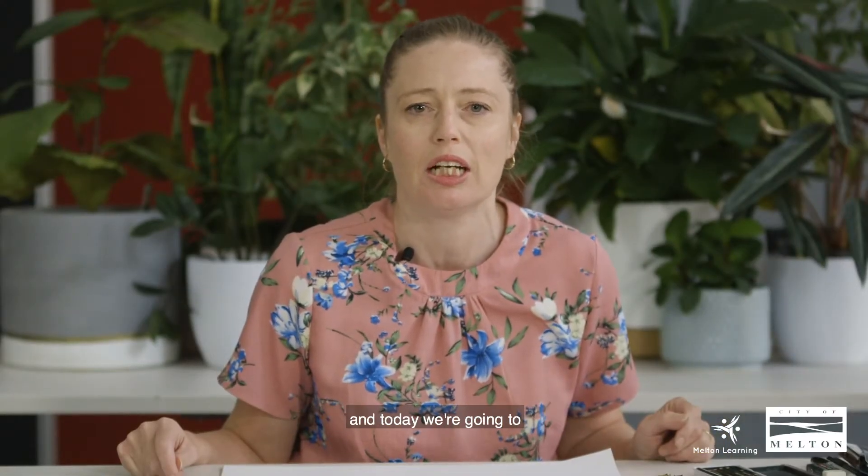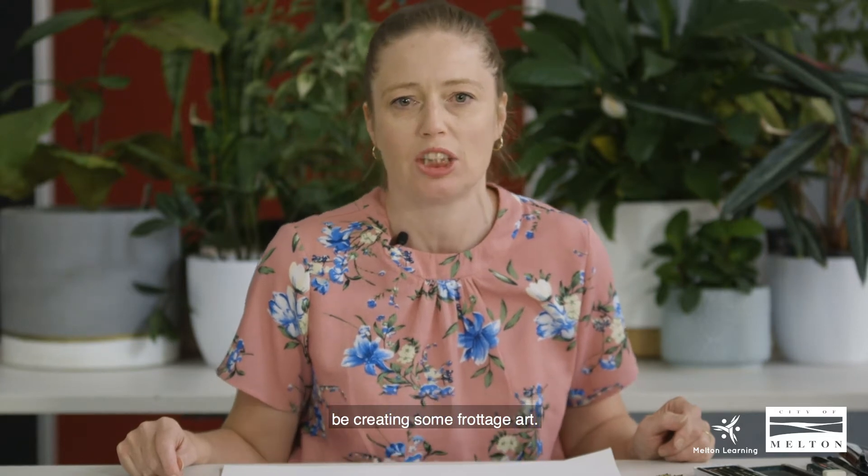Hi, my name is Lisa Fitzpatrick. I'm here with the Mountain City Council Learning Directory and today we're going to be creating some frottage art.